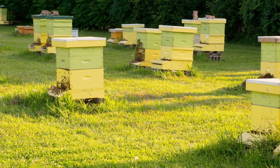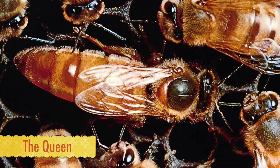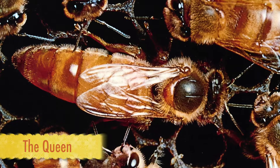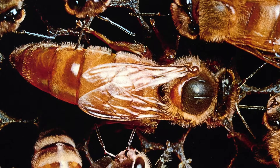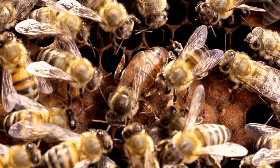There are three types of honeybees that live in a colony. The first is the queen. Each colony or hive usually only has one fertile female, the queen, and she lays all the eggs in the hive.